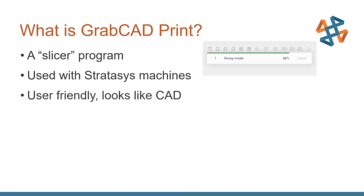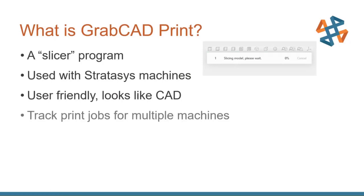Part of it being user-friendly is the fact that it looks like CAD. Anybody that's used SolidWorks, Autodesk, or another 3D modeling program is going to have a very familiar feel compared to other slicers. GrabCAD Print is also able to track print jobs for multiple machines. Here in my office in Bellevue, Washington, I've got four machines on my GrabCAD Print server, and I can look at those parts at any time from my cell phone, from my laptop — it's a very useful tool just beyond being a slicer program.